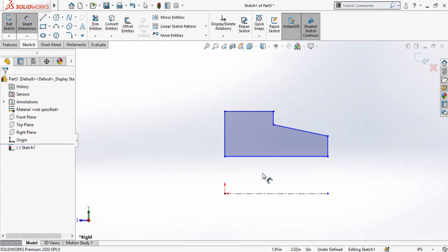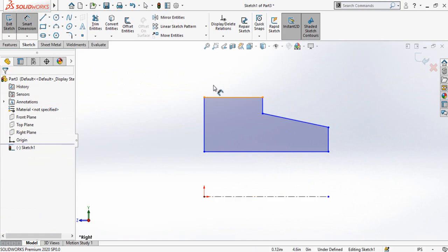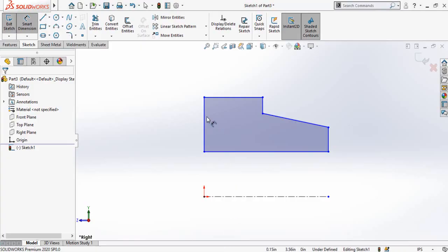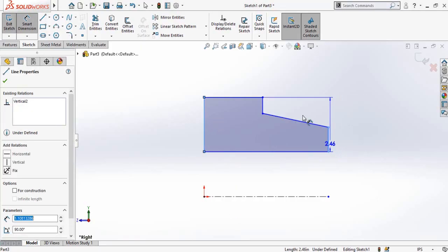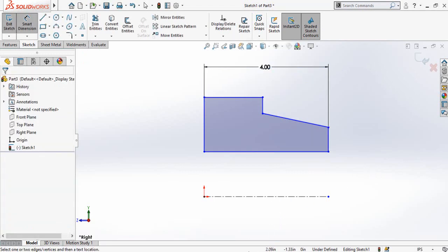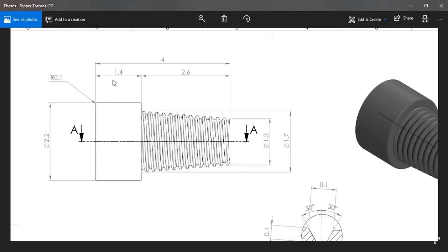Now I have to add the dimensions of this sketch. The overall total length is 4 inches, so the length from here to here is 4 inches. Then we have 1.4 inches here, and this length is 2.6 inches.